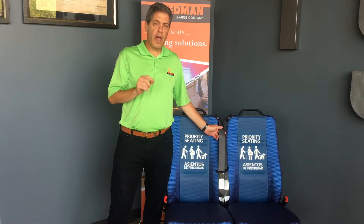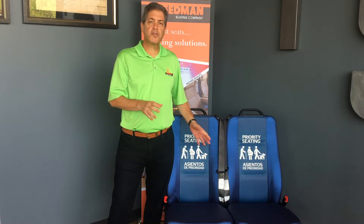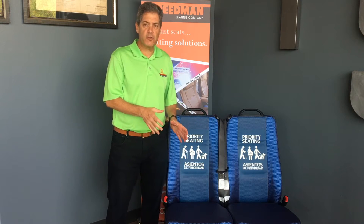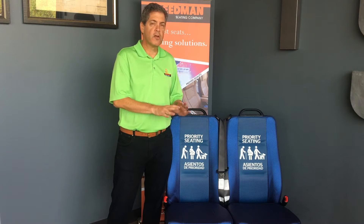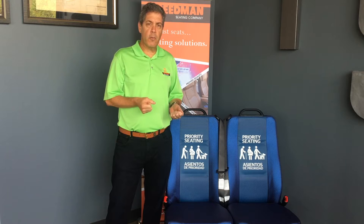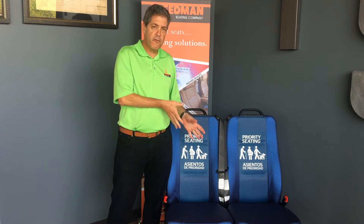It's important to note that ALRs, Automatic Locking Retractors, are required to secure a child seat. If you have a removable child seat, you want to make sure that the child seat remains firmly secured to the seat — you don't want it to move. So you need to have the belt in the ALR mode. You need an Automatic Locking Retractor to hold the child seat firmly in place.